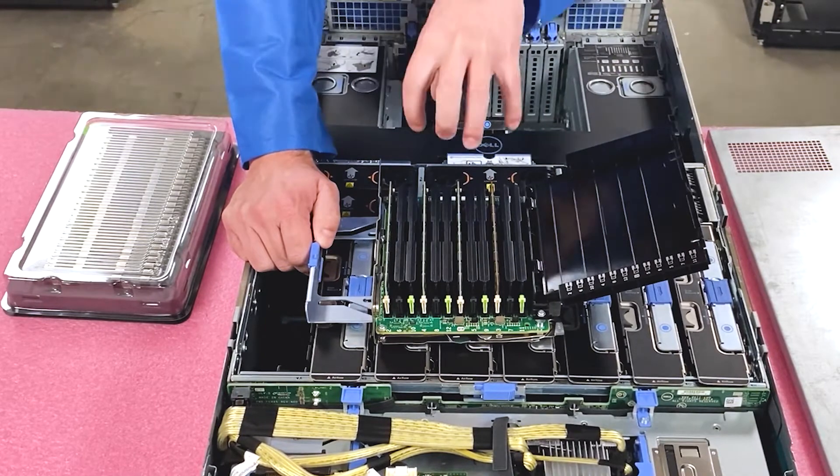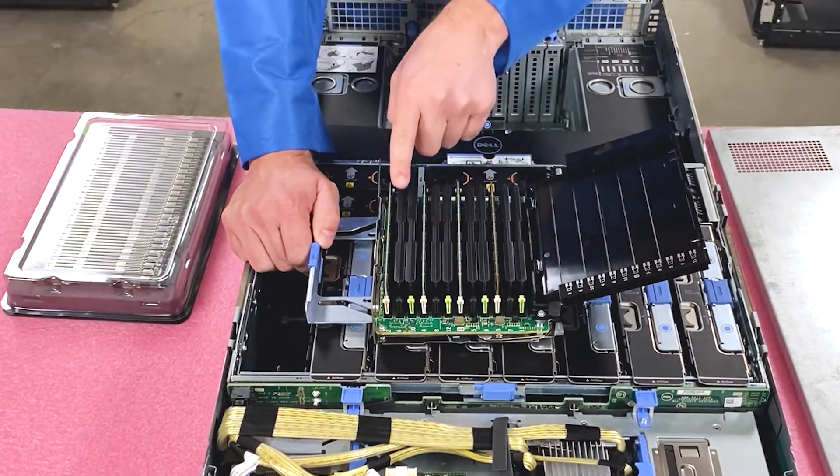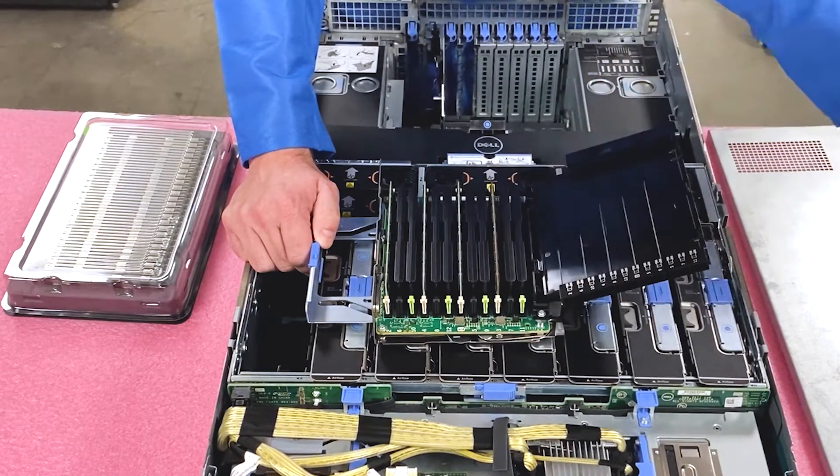As far as maximizing and putting the most RAM possible — if you're using 32 gigs, you can only put them in the first two slots. So they'd be in the white and black slots; you'd skip the green. White, black, skip the green — white, black, skip the green — so on and so forth.